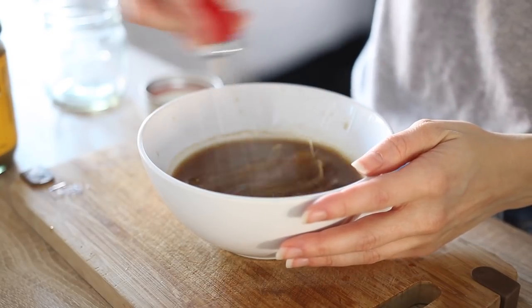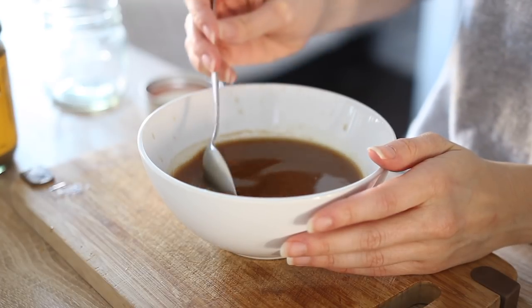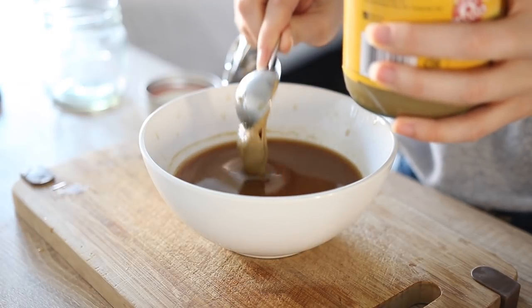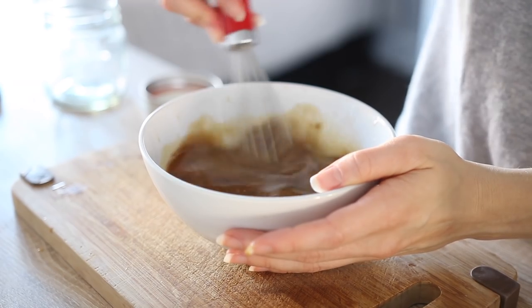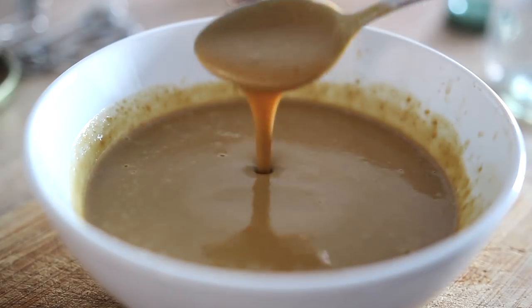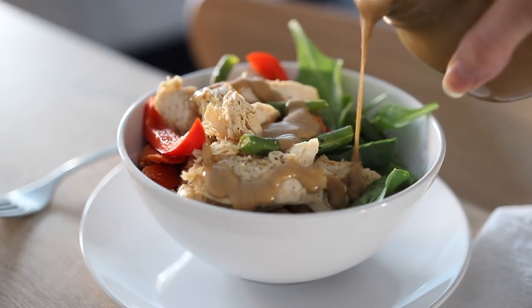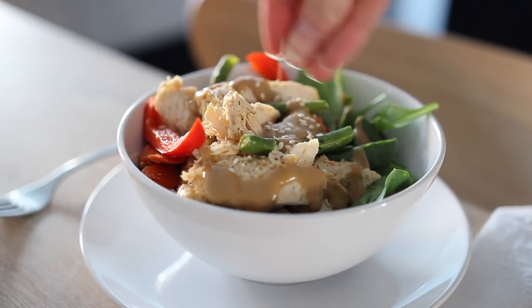You can eat this as a thinner vinaigrette, but my favorite way to make it is with added sunflower seed butter or any other unsweetened nut butter like almond butter or peanut butter. This rounds out the flavors really well and makes it extra creamy. I love this with stir fries with bell pepper, broccoli, carrot, or chicken. It's also great with rice noodles or a big veggie salad.